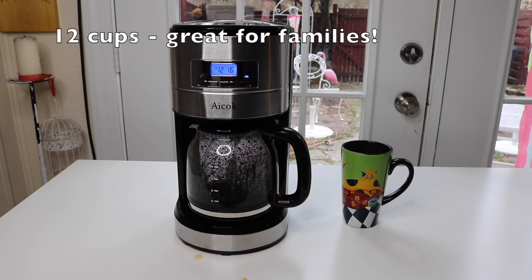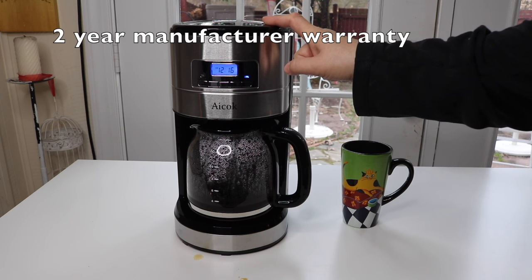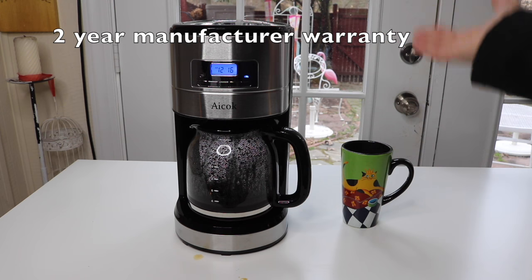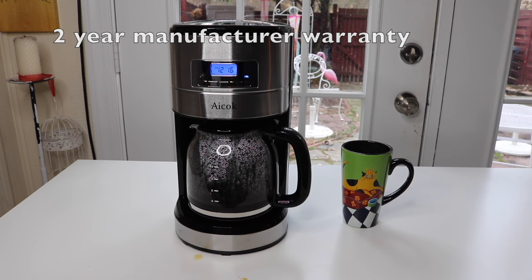It's 12 cup, so you can have plenty of coffee for the entire family. And it also comes with a two-year warranty, which is kind of nice since most of the other coffee makers I've gotten only have a one-year warranty. So two-year warranty is good.